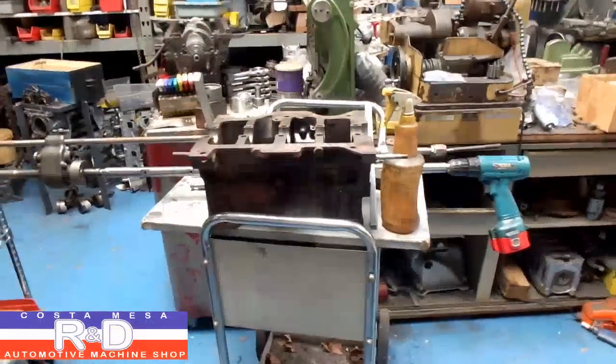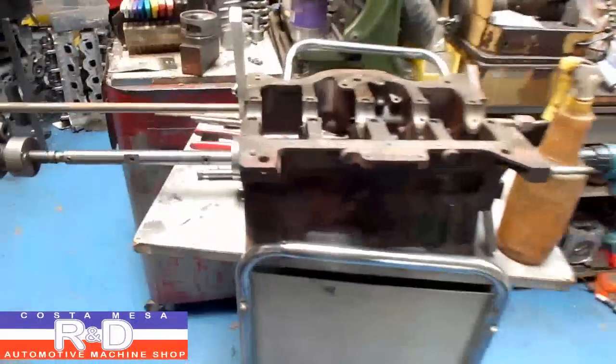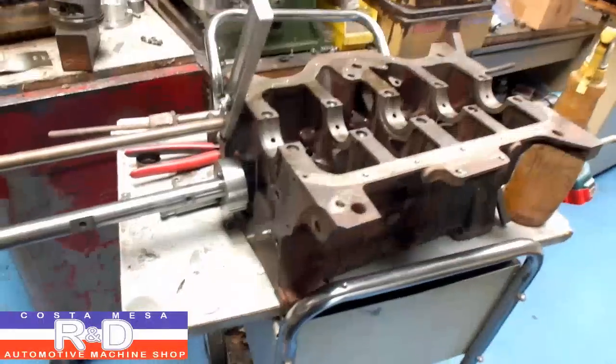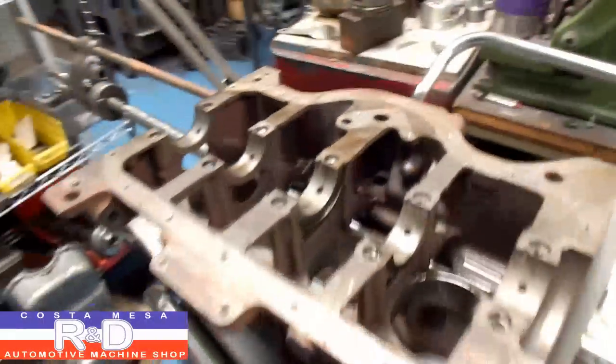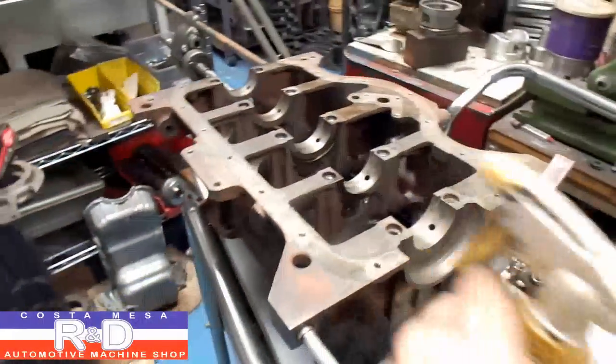Alright, Sean and Coach Mace R&D. Well, today we're align boring some cam bearings in a Renault Gordini block. We're going to show you how this is done — we made our own align boring bar and it's working out pretty well actually.